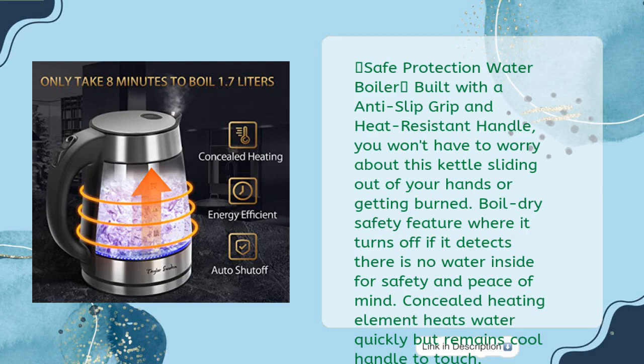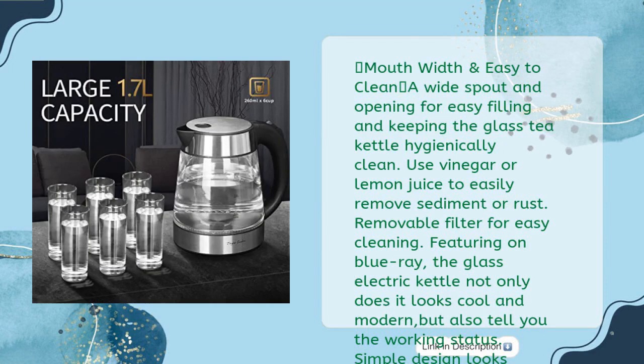Safe protection: water boiler built with anti-slip grip and heat resistant handle — you won't have to worry about this kettle sliding out of your hands or getting burned. Boil dry safety feature turns off if it detects there is no water inside, for safety and peace of mind. Concealed heating element heats water quickly but remains cool to the touch. Wide mouth and easy to clean — use vinegar or lemon juice to easily remove sediment or rust. Removable filter for easy cleaning.